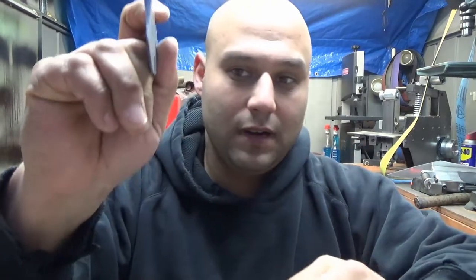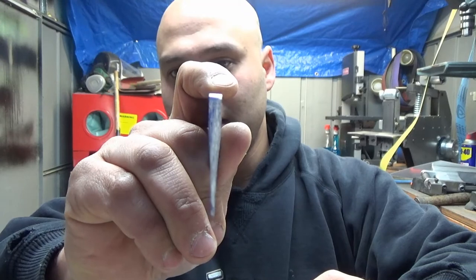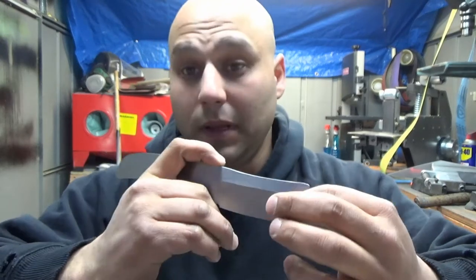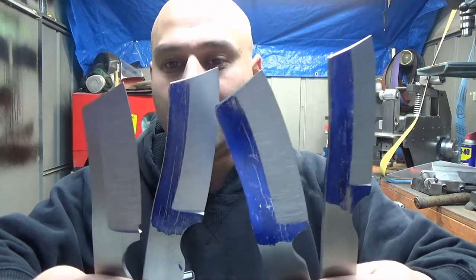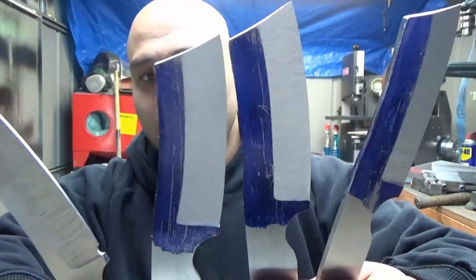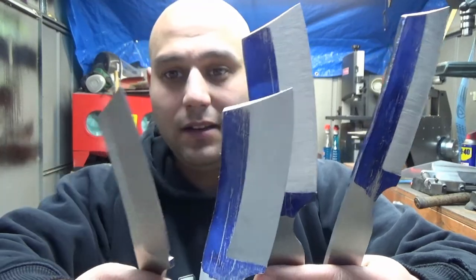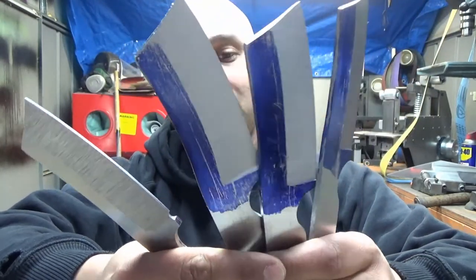This is also hollow ground, so you get that nice concave area in the nose. It'll be more pronounced when they're finished ground. These are rough ground too. I cut out four of these, and the same deal — I'm working on consistency and it looks like I'm doing okay. I'm very happy about that.